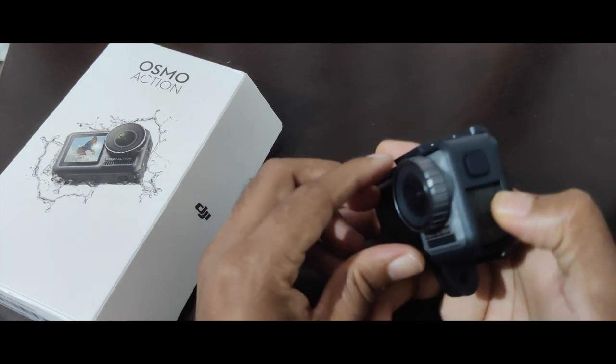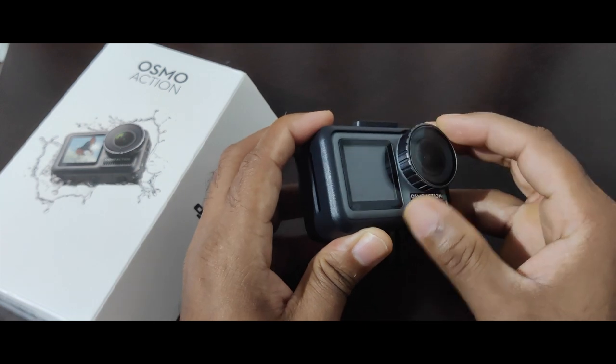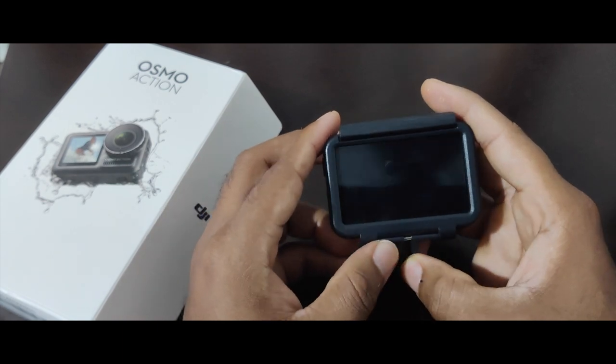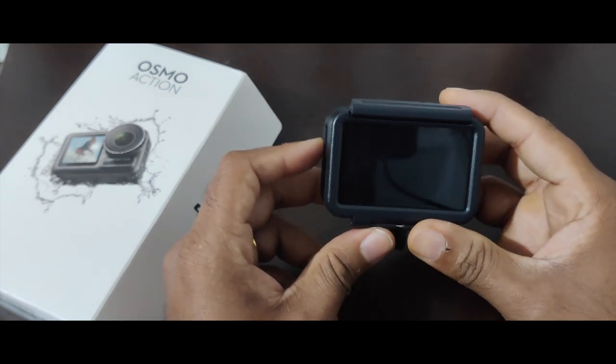Pretty solid build quality here. You have a lens cap which can be swapped with other tints. I'm yet to explore some of the accessories available. It is a product from DJI, which is one of the leading drone manufacturers, so I'm hoping that the video quality and stabilization are great.